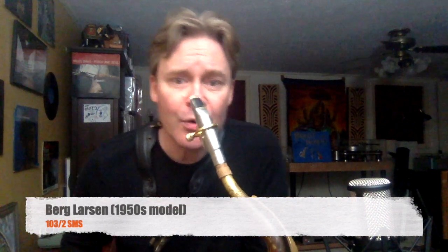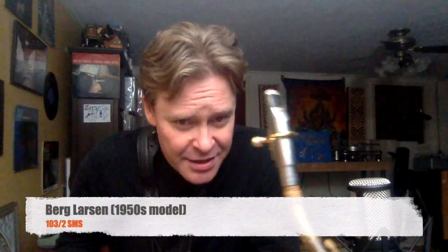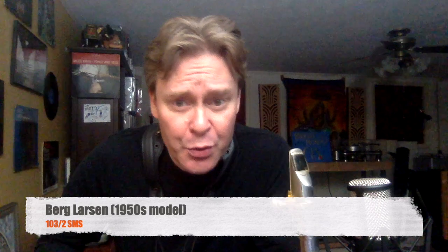This is a very special old Berg Larsen. It's stamped 103 over 2 SMS. And it belonged to one of my former teachers.